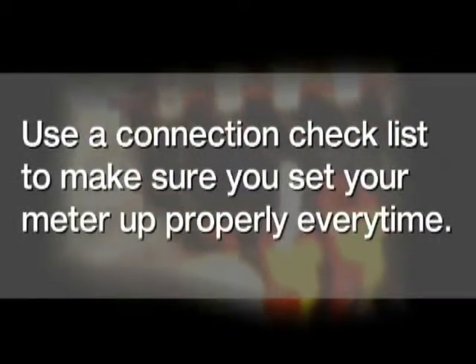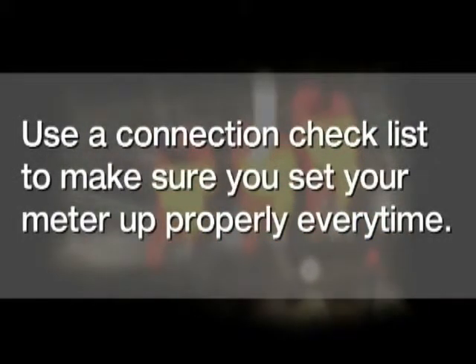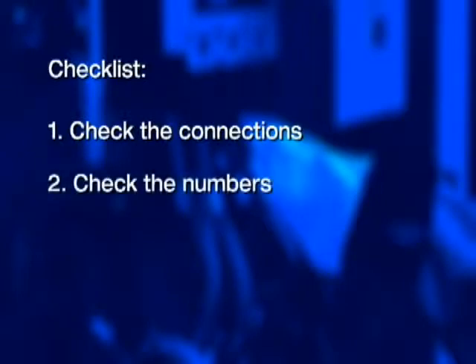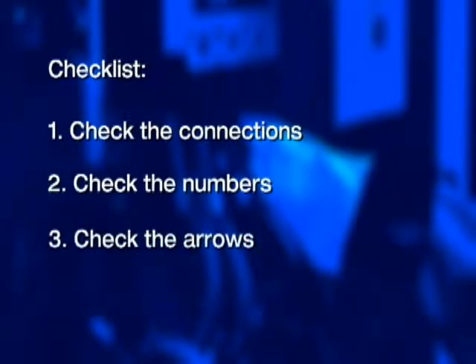But do what the pros do — always use a good connection checklist to make sure that you set your meter up properly each and every time. The truth is everybody makes these kinds of mistakes at least once. I'm Randy Barnett for Fluke. With 35 years of experience as an electrician, I've become a power quality expert and electrical trainer. In this video, we're going to run through a checklist that the pros use to make sure they connect their power logger properly and avoid common connection errors. Here are three important checklist items: first, check the connections; second, check the numbers; and third, check the arrows.